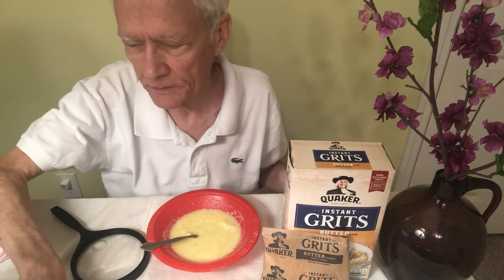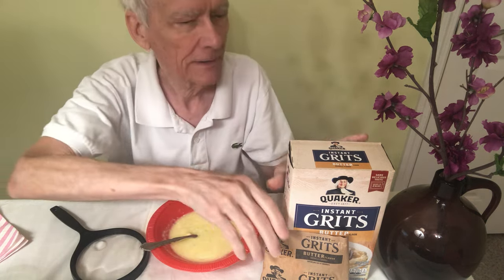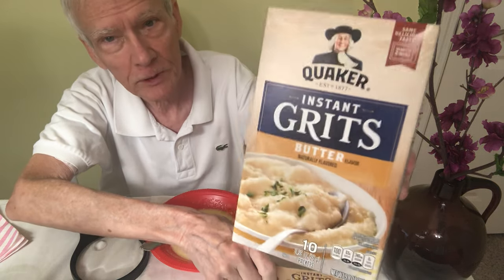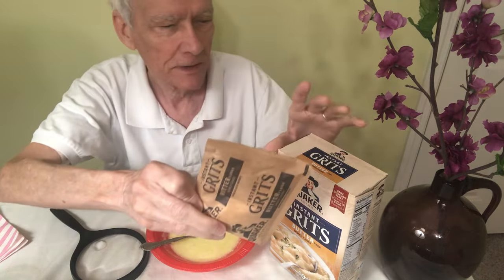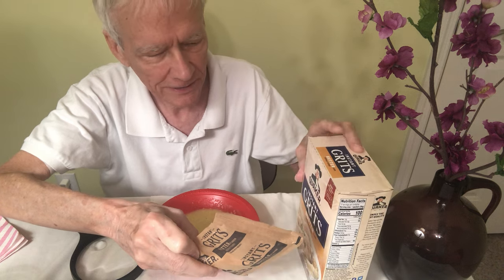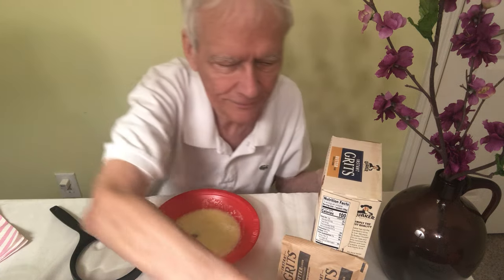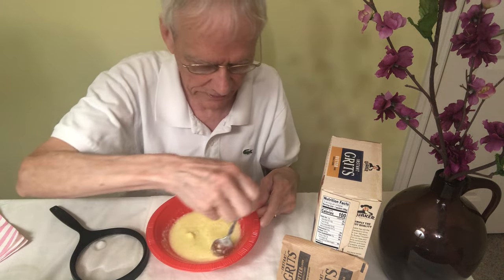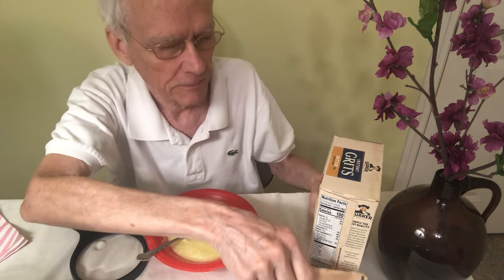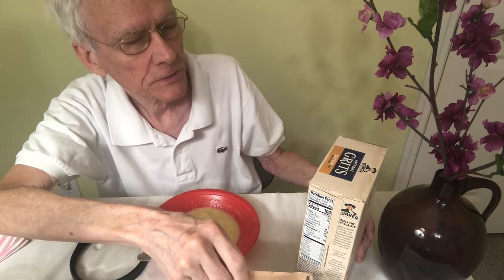Hey everyone, I'm back in my little room making food videos again. Today it's going to be grits — just plain old grits, Quaker instant butter grits. There are 10 packs in here. I think this is about three and a half to five bucks, depending on where you are. You know how food inflation is. I have to wear my glasses all the time now, not like when I was making food videos before. I've been doing this for about a year now with my new prescription.